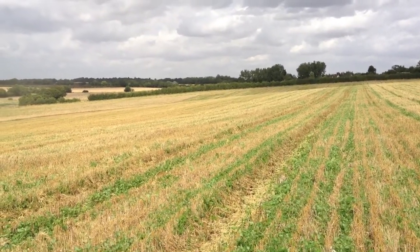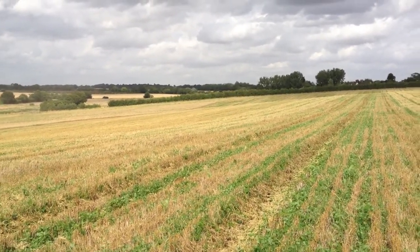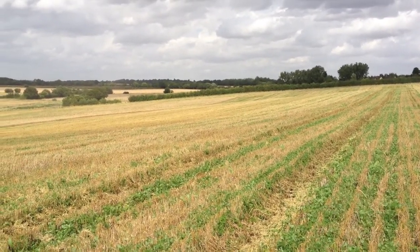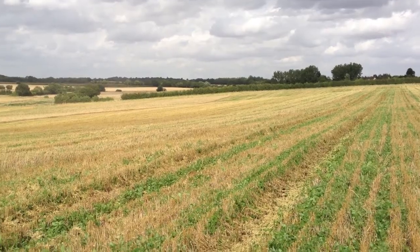So we can get the sheep off last year's clover, hopefully get that subsoiled, and then deal with the clover ready for a first winter wheat crop.